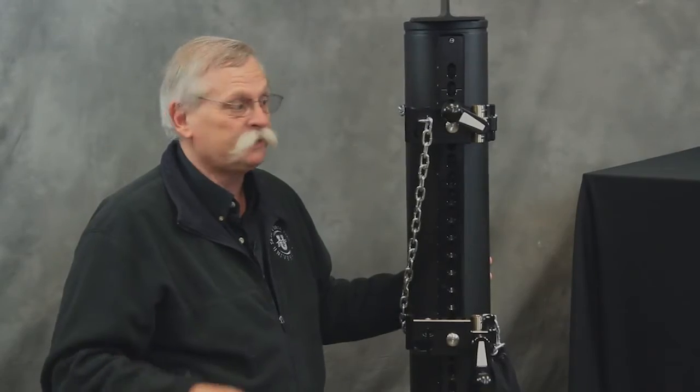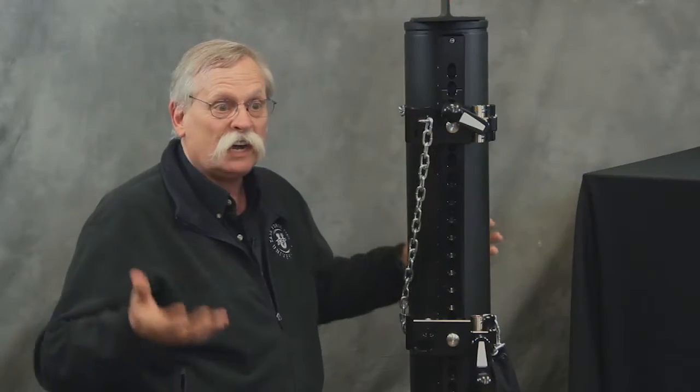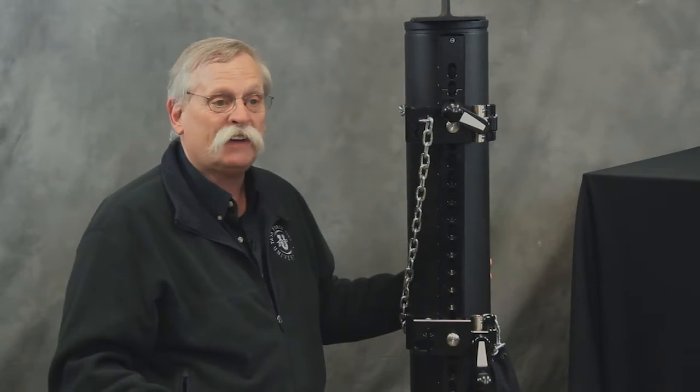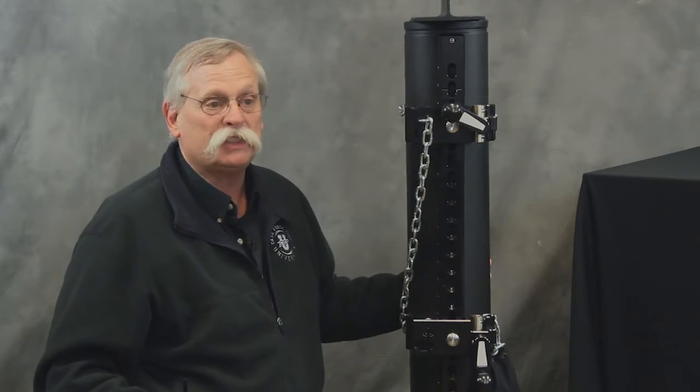Some days you have to use a telephone pole, or a light pole, or a bollard in the street, or a tree. That may be all you have to work from to be able to get the height you need to get the stream where you want it with the hemisphere.